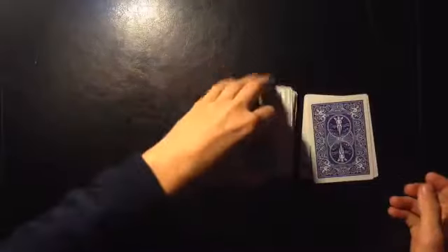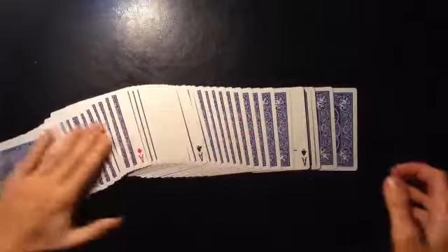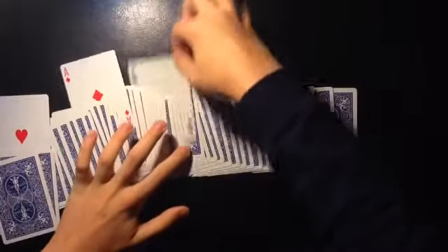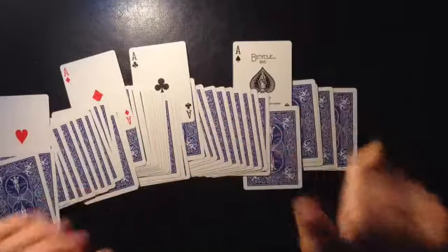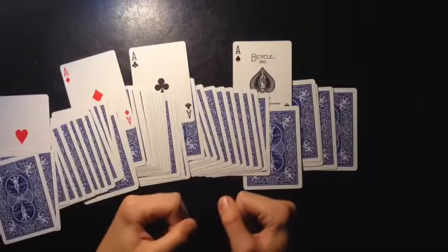Then stack them up, spread out the cards, and the four aces will have flipped over — show them all. I hope you guys enjoyed this trick, I hope you enjoy my channel, and I'll see you guys next time.